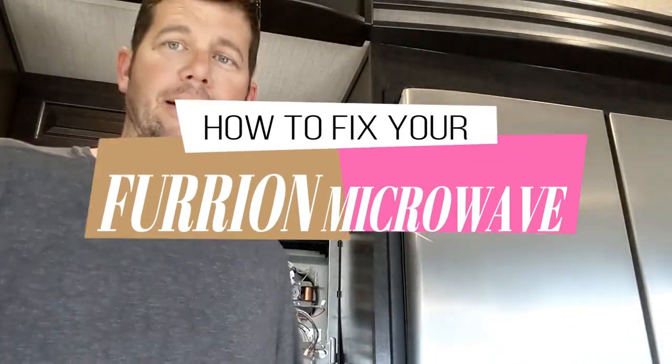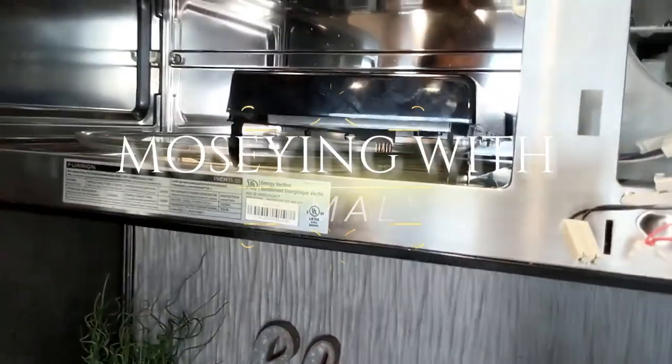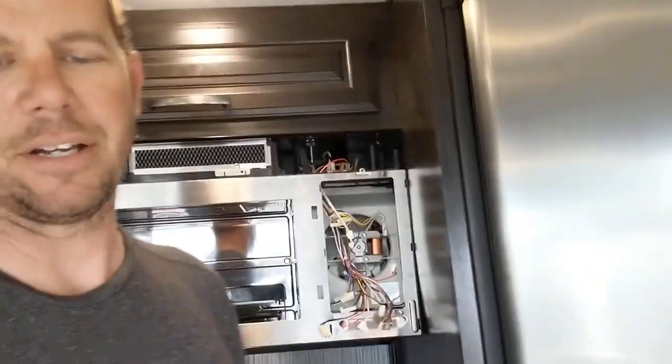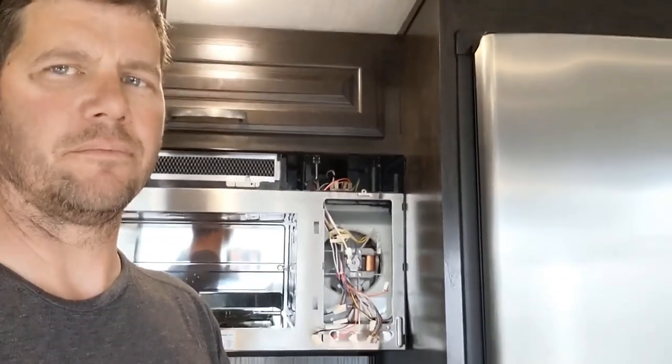Hey, what's happening? So this is actually my second time replacing our Furion - model FMCM15SS. Within a year the warranty ran out on this thing, we blew a fuse and a couple other things, so they just ended up replacing the whole thing. We've had it in for about a year now and the thing blew again just by opening up the door and shutting it. So I've torn into this thing because they want 400 bucks for a replacement.